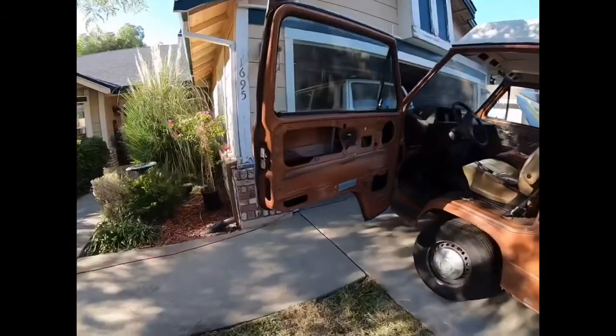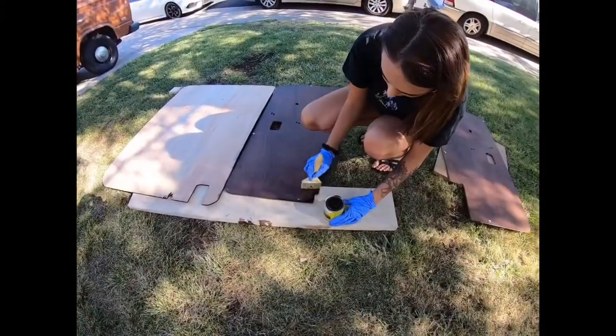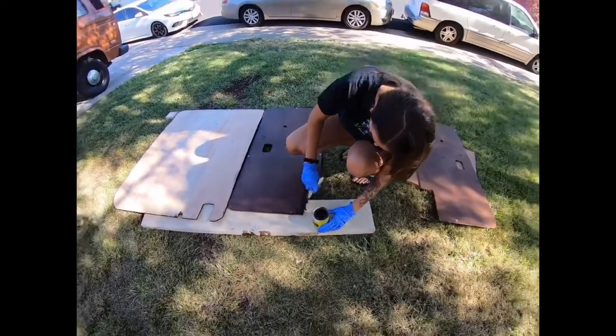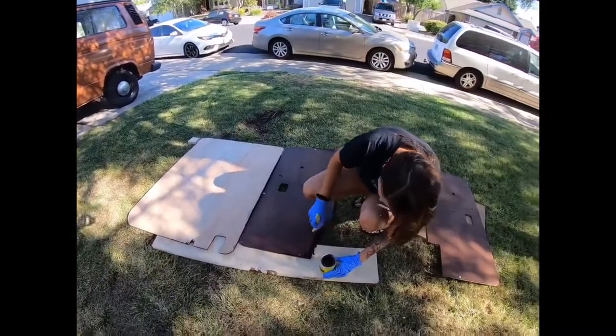I did the dark wood stain to kind of match the interior dark brown carpet. You'll also have to stain the edges of the panel because you actually see that when you mount it into the van and it's on the top edge.